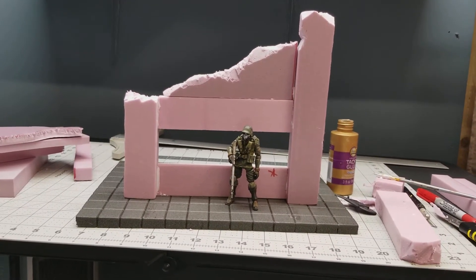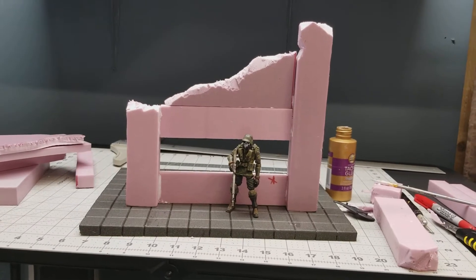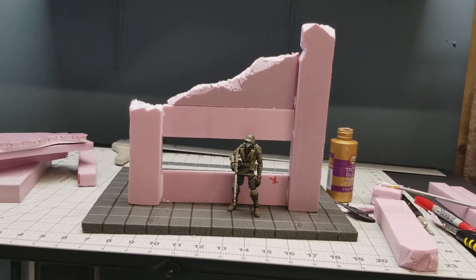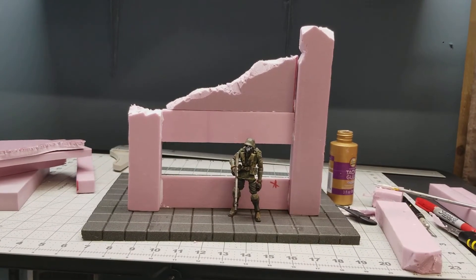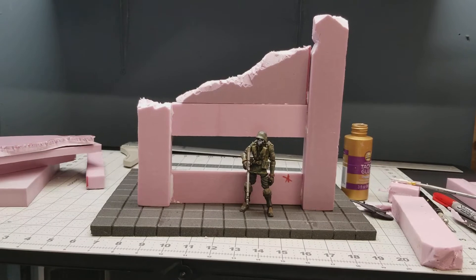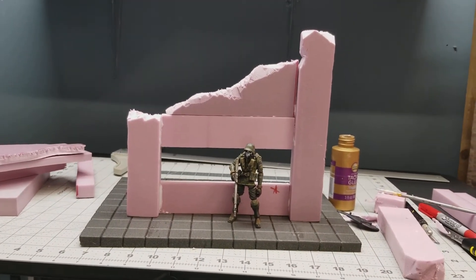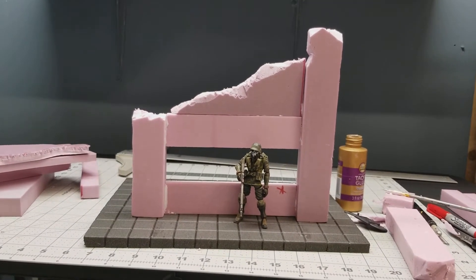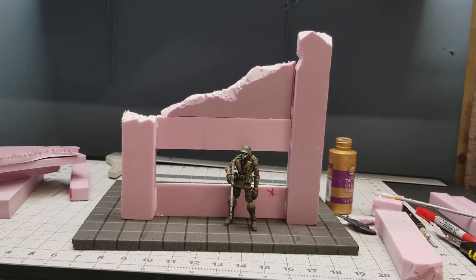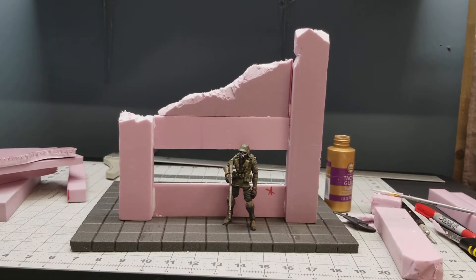Hey, my friends. Welcome back to Lore Creations. Just wanted to show you my progress for my custom display. I actually had some time and constructed the outside first wall. I have details to add, I have windows to add, and I just wanted to give you the overall look of what's in my mind. I research and get some ideas off the internet, but in the end it'll be my finished result.